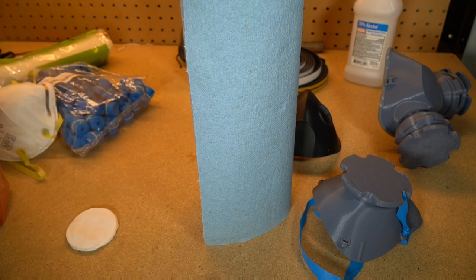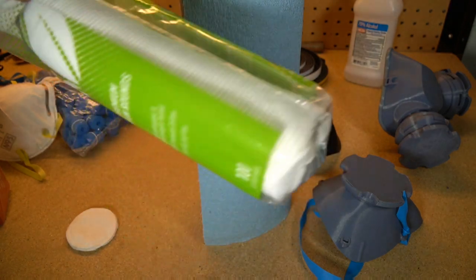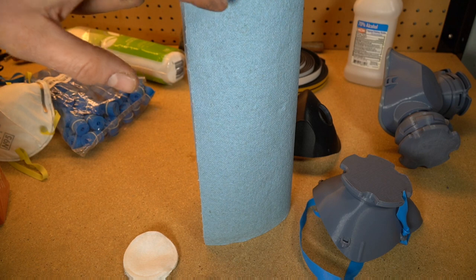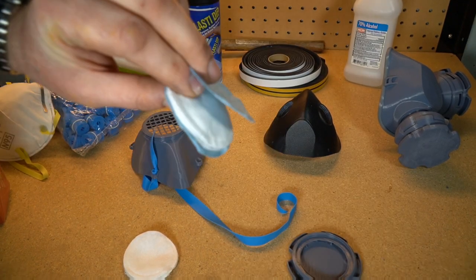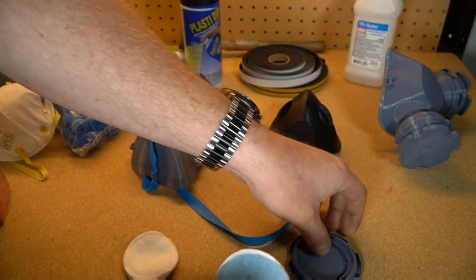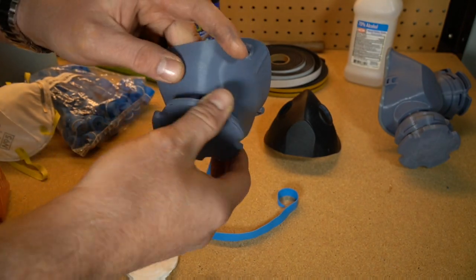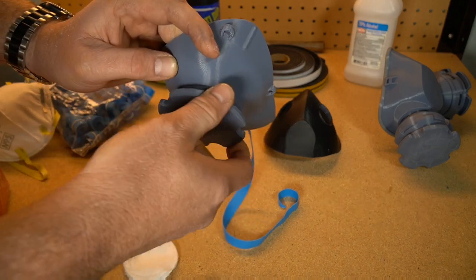As far as cotton, I'm just using makeup pads — little makeup rounds, you can buy these in pretty much any store. They're just a round of cotton, and I am putting two layers of shop towels: one on top of the filter and one on the bottom. So here you can see the configuration — two towels, cotton filter in the middle — and then I'm using a mask that has a canister. You drop the filters down in the canister, screw it onto the mask, and now you should have filtering material that is really good and safe and it's not going to kill you.